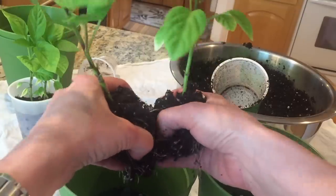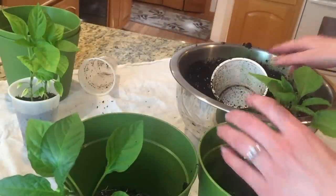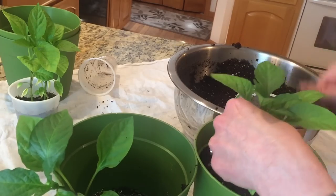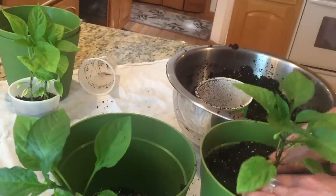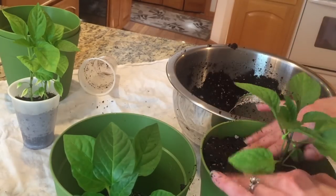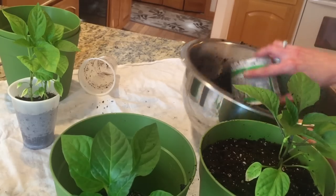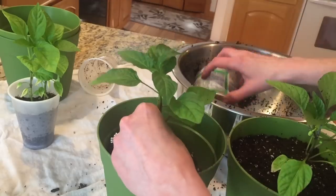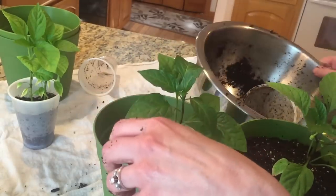I'm just going to kind of separate the roots so they each get sort of even amounts, and I'm going to put them in their pots. See, it wasn't so bad — it just looks scary. Now I'm going to give them both more soil. These guys are going to flourish with what I've just done here. I'm going to need to make more soil, so I don't think this one is going to have enough on camera, but you're still going to get the idea. I'll put in what I have in this other pot just to sturdy them up, and then I'll come back and add more off camera.